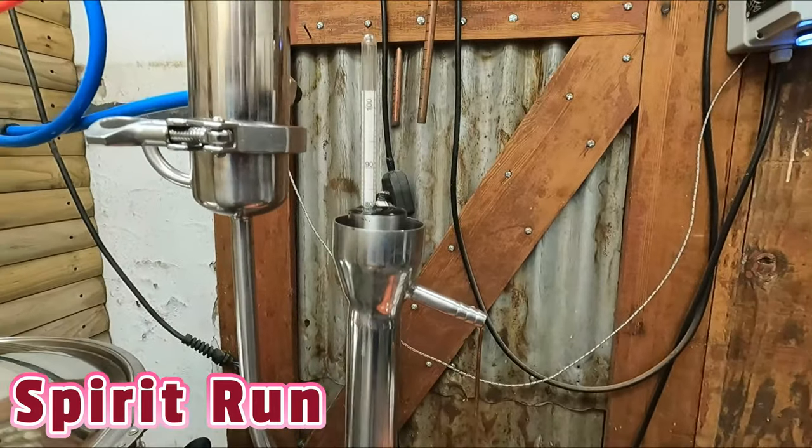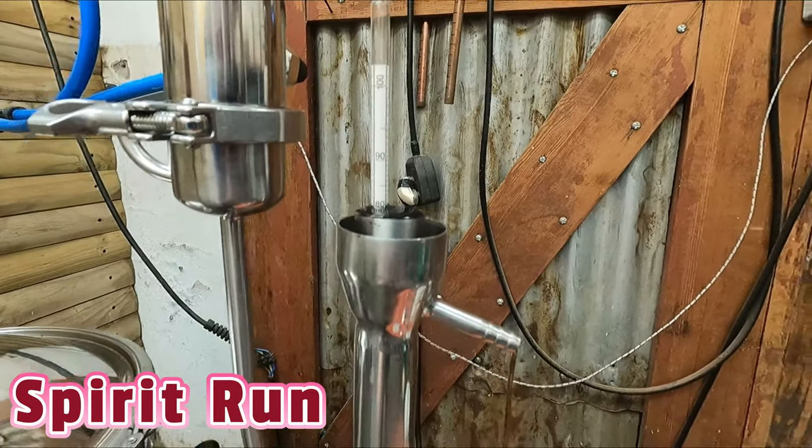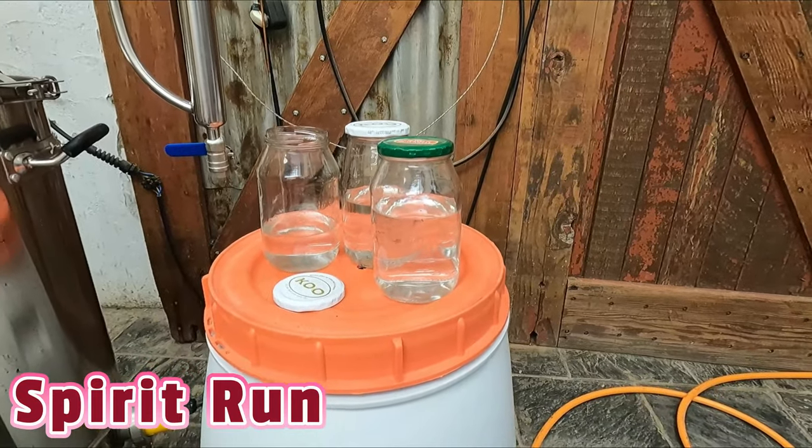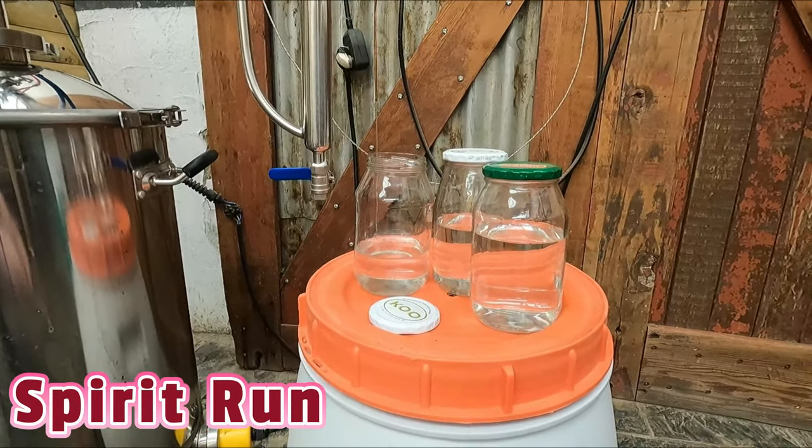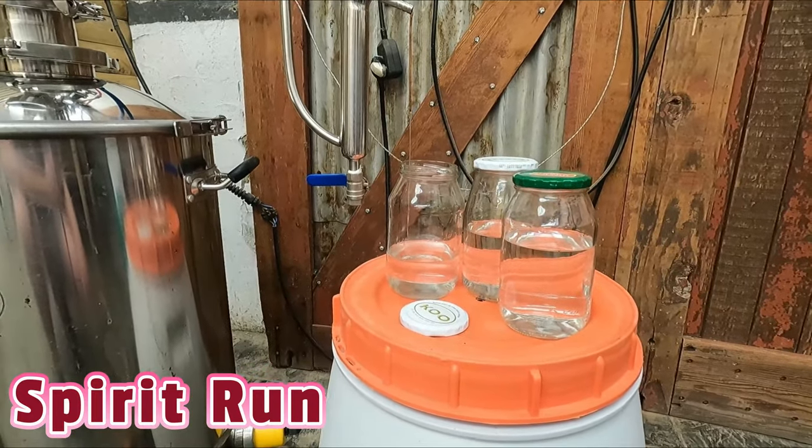We have now just finished collecting the heads. We took it off at about 92%, and it gradually started dropping down to about 82%. I'm happy — we are going to be taking our hearts cut at between 80 and 82% and see how long we can keep it there and how long the flavors stay. I'm very happy with the flavors coming off the still so far. We are currently running at just about 82% and we took a 500ml cut, then another 500ml cut, and about 300-something milliliters here.